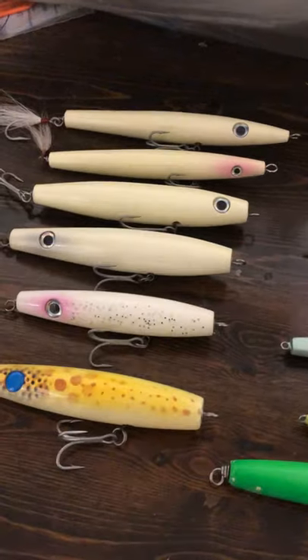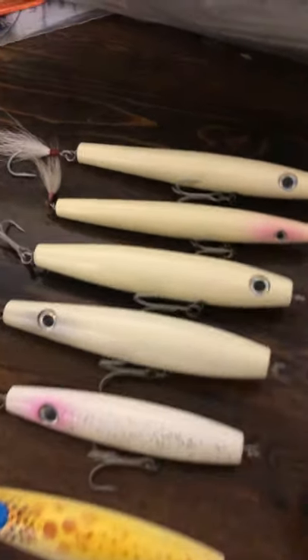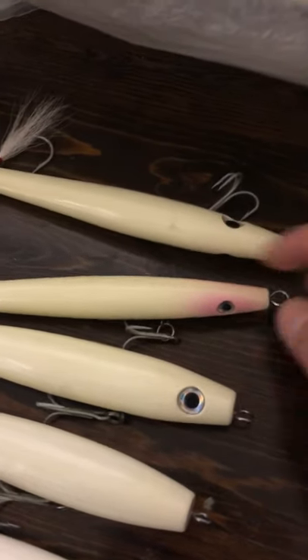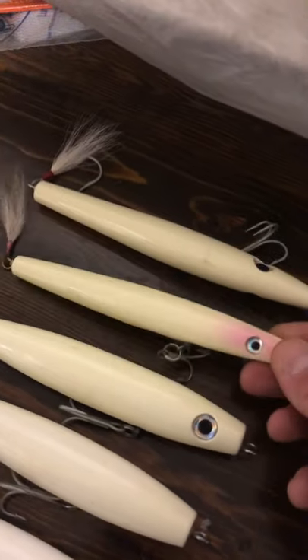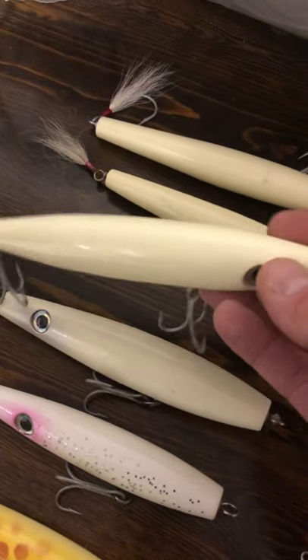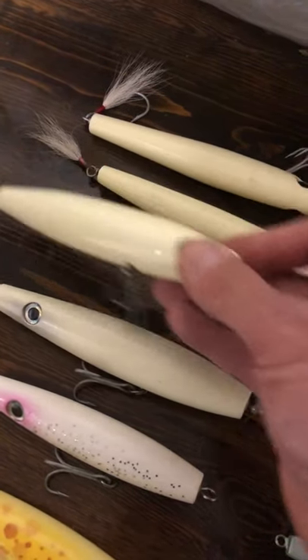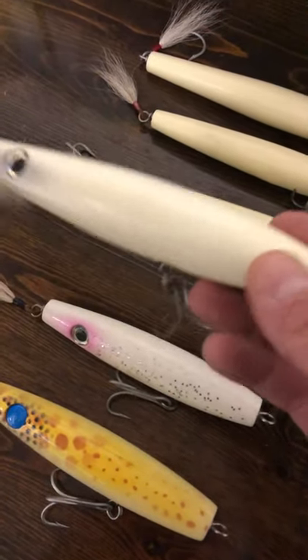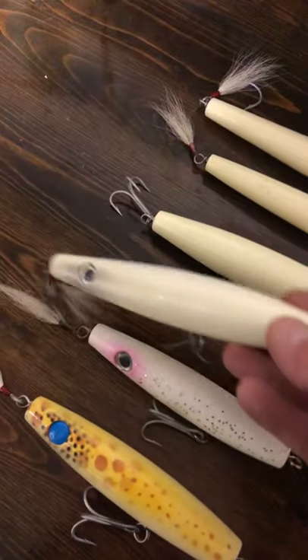R.M. Smith — last but not least, you've got your classic floater needle and sinking needle, and your Jigsmith needle. It's just a big, flatter, fatter profile. The weighted jigs — these are about two and a half to three ounces.